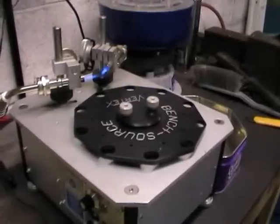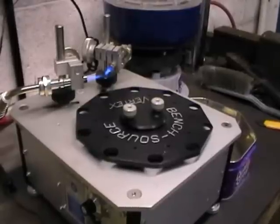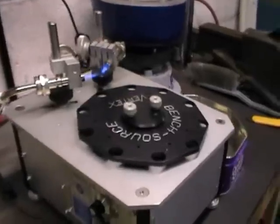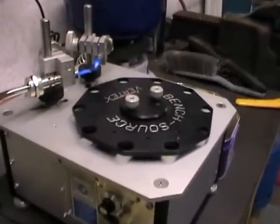Hi guys, this is www.riflebrassrefurb.co.uk. This is just a short video I'm going to put on to show you the Benksource automatic annealing machine.